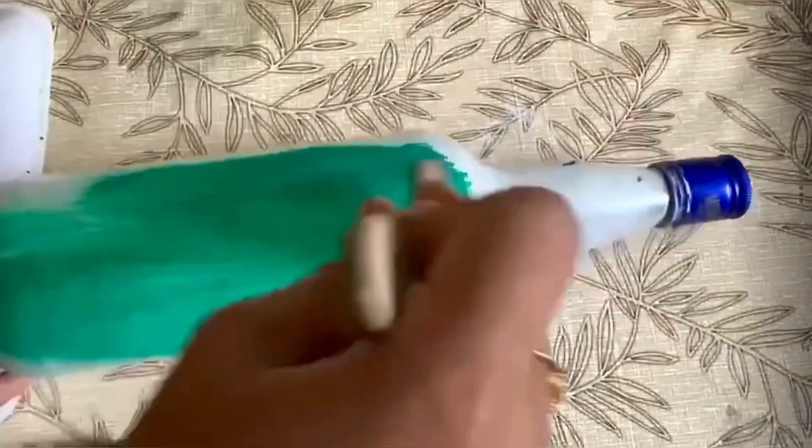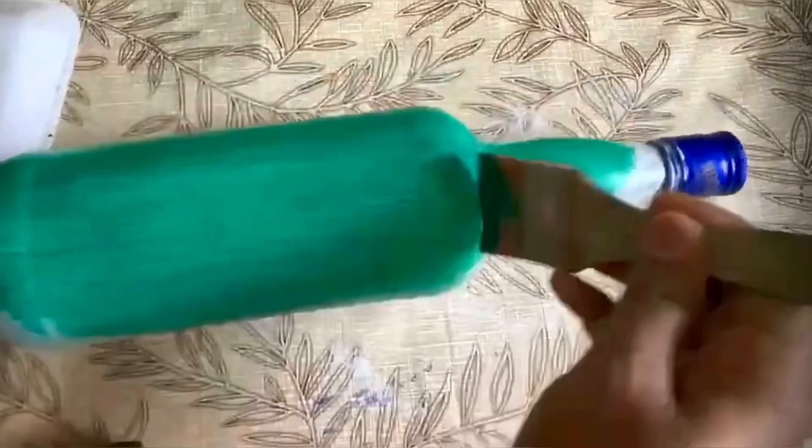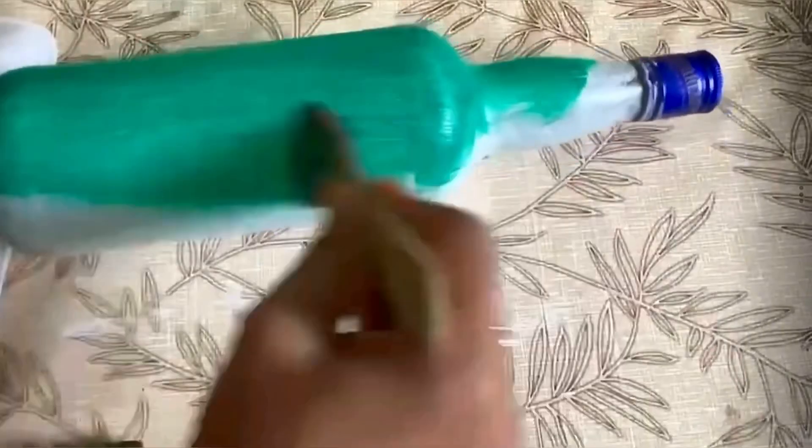We apply a base coat — it's white. We use a powder. We use a base coat; it's green. We can use it.